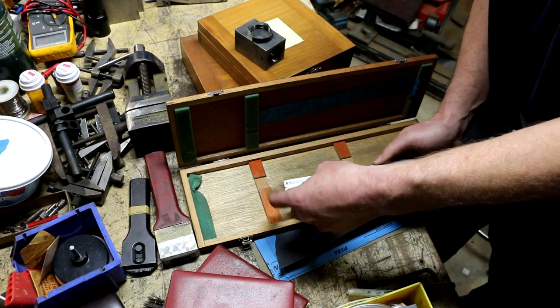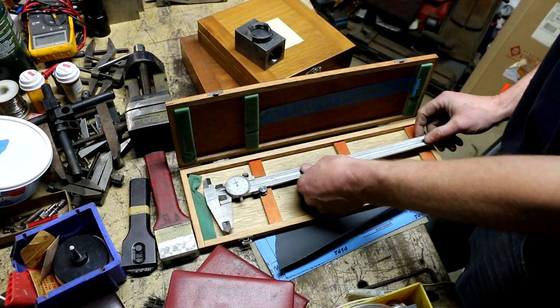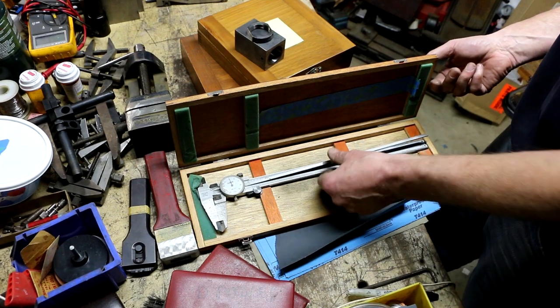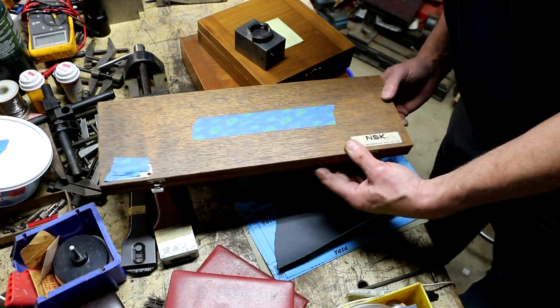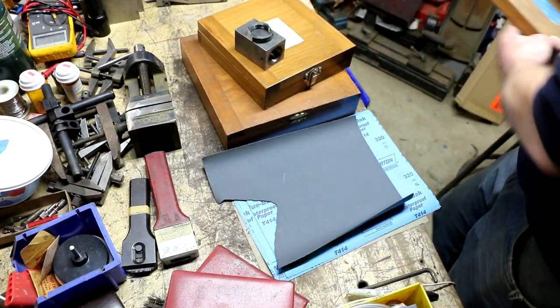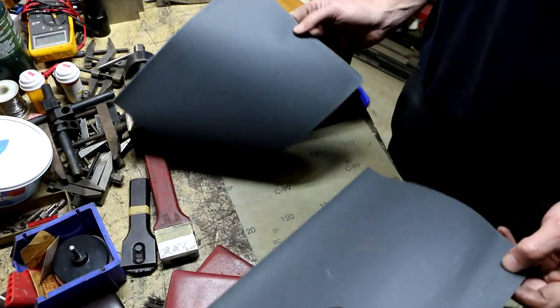They're missing the little bar that retains the depth attachment, so it keeps flopping around. I took them anyway because I thought I might need a case — I have some Fowler dial calipers without cases and they might fit in here just fine.